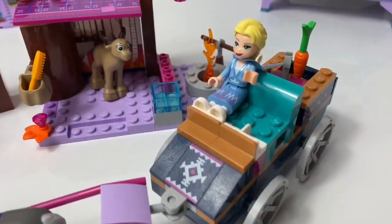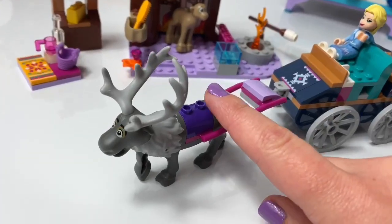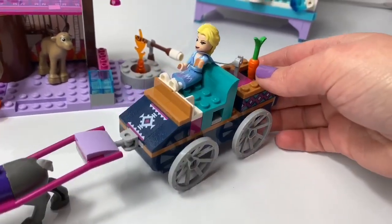This Lego set right here is Elsa's Wagon Adventure. This set comes with Sven the reindeer and a wagon with Queen Elsa.